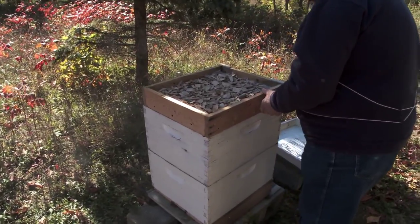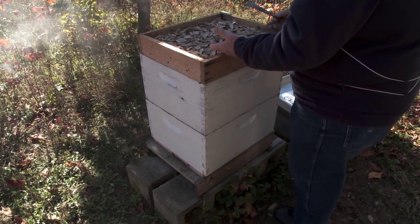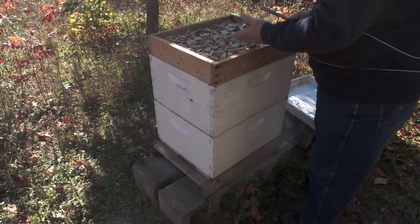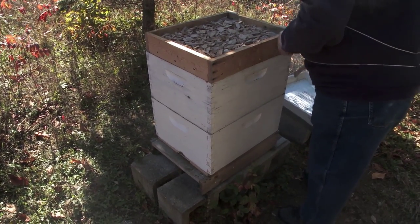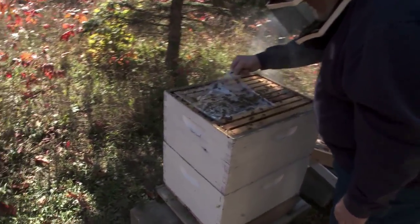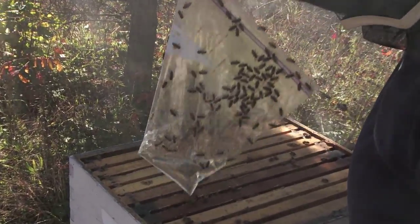I'm doing a little experiment here with this wood chip stuff — it's to keep the condensation that forms on the inside of the lid from dripping down on the bees. In cool weather that's really hard on them. What we're looking at here is the top of the hive, and this is the bag of sugar water that I put in there two days ago. There's just a little bit left in here, and they'll find a way to get that out of it.